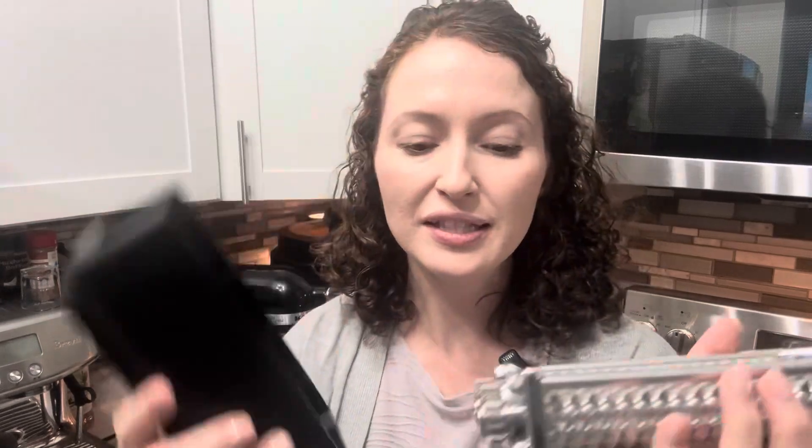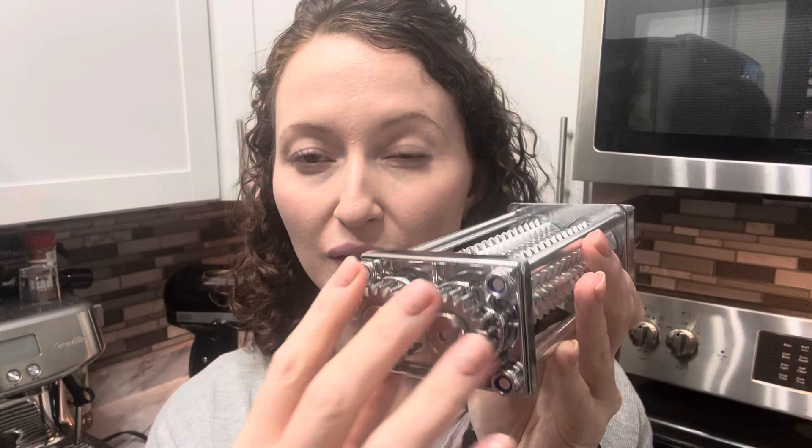I want to show you my meat tenderizer for a KitchenAid mixer, sent to me from Lewin Me. Now this is heavy duty. It has this guard here — it is removable. This is made out of stainless steel, so it's not going to break easily like a lot of the plastic ones will.